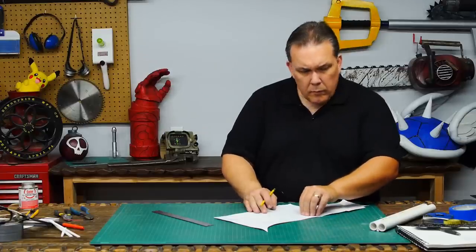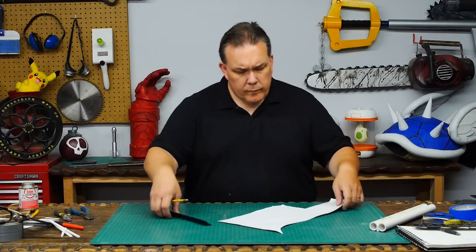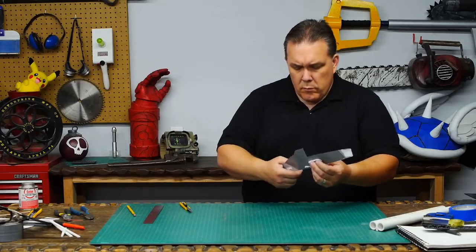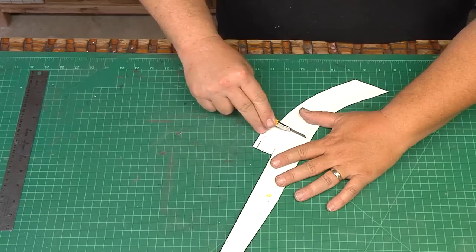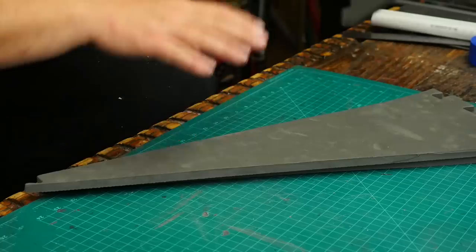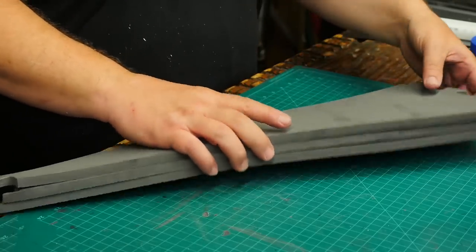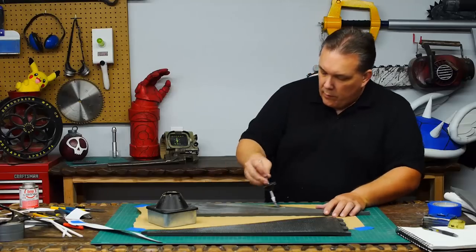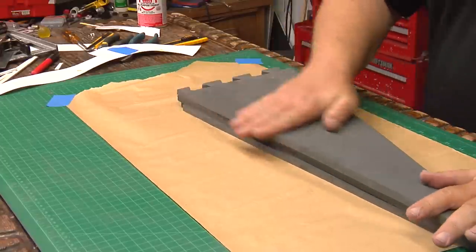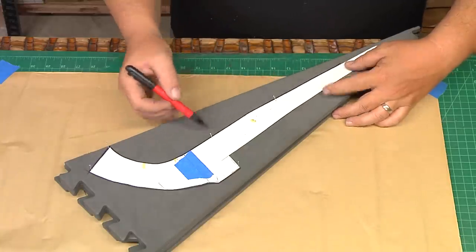Before I cut any foam, I look at a reference photo and draw out the profile so it can fit the barrel. And I'm glad I did so, because I didn't like the grip. So I cut that off, I drew a better one, and then I taped it back on. Happy with my new pattern, I cut three pieces of foam that will easily fit and glued them together. The three layers of foam is going to be great for the thickness of the stock, so I trace my pattern and cut it out on a band saw.